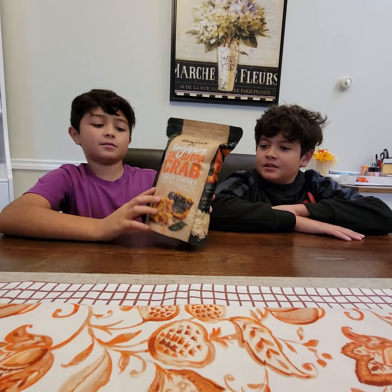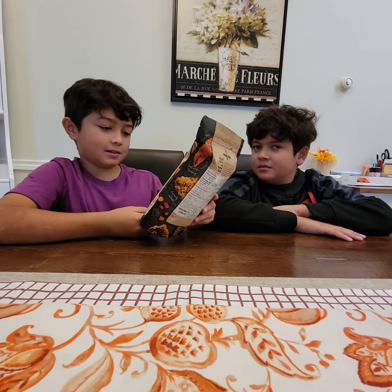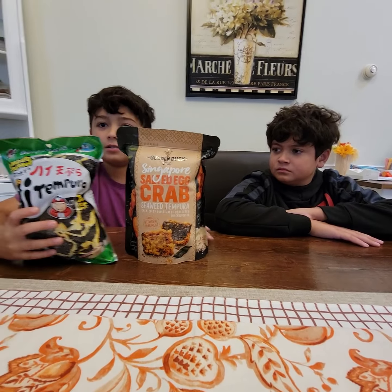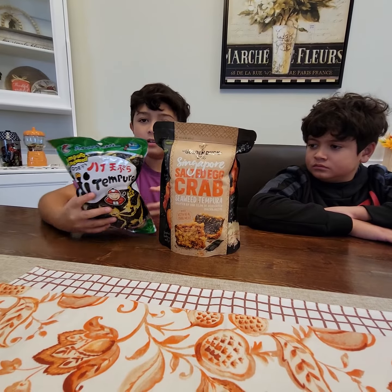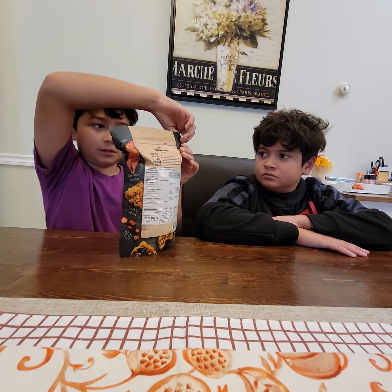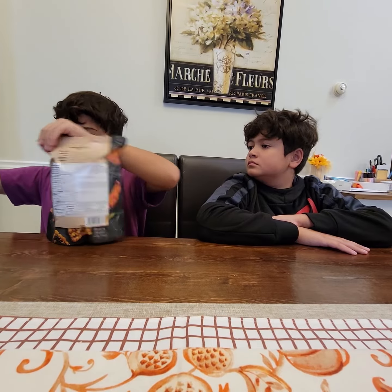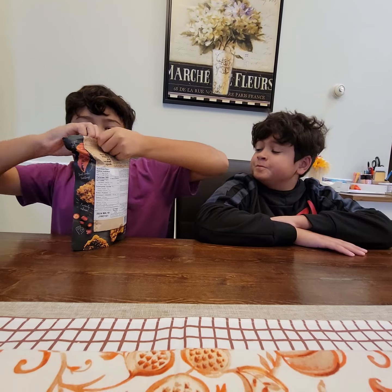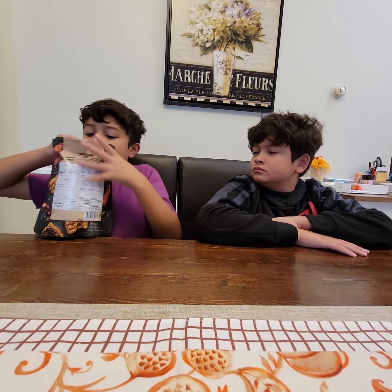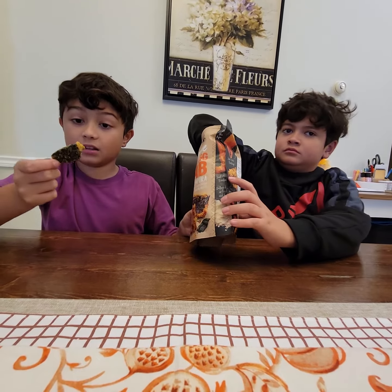Hey guys, so we have some salted egg crab seaweed tempura. We usually get this tempura seaweed and it's really good in our family, but today we're going to be trying this one. Let's just open it — it's a resealable bag, which is pretty cool. Yeah, it smells like egg chips. Look at that, that looks really good.